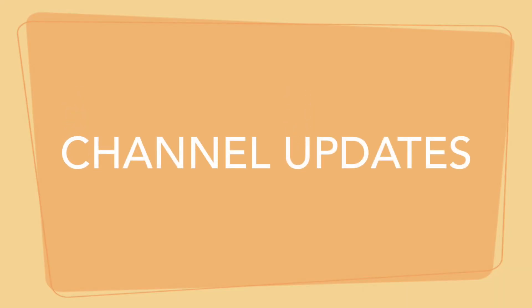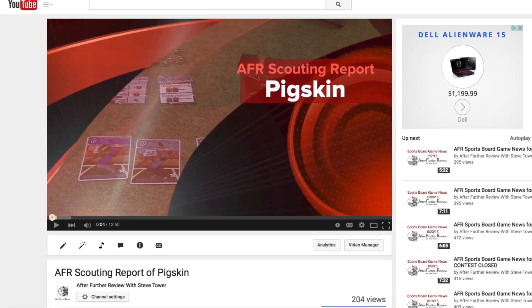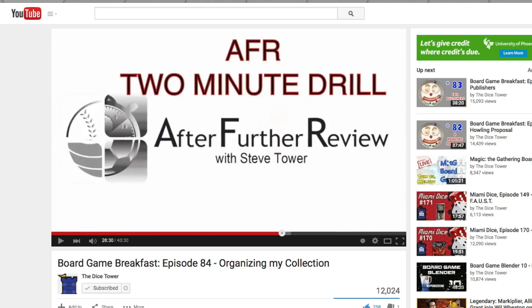And now it's time for channel updates. Over this past week, I got out my scouting report on that Pigskin card game that's up on Kickstarter right now. And also, I had another segment on the Dice Tower's board game Breakfast — the AFR 2-Minute Drill. Be sure to check out both of those videos if you haven't already. And of course, next week I'll have the news up on Tuesday evening, and I'll also announce what the next game I'll be reviewing is.